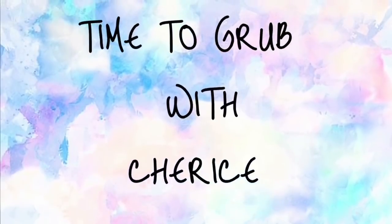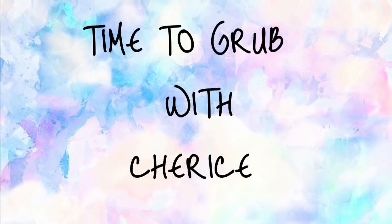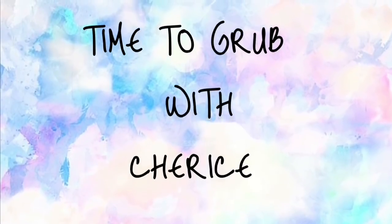Hey, my grubbies! Hey guys, coming to y'all today with a mukbang.